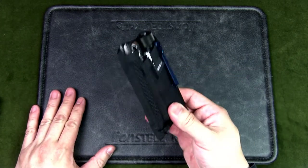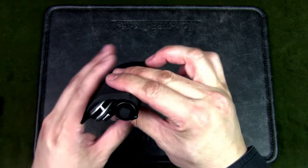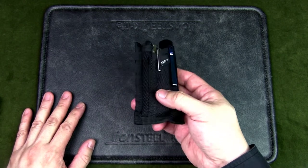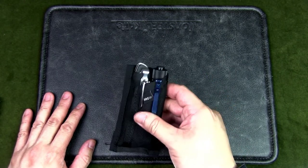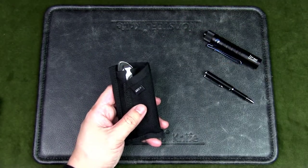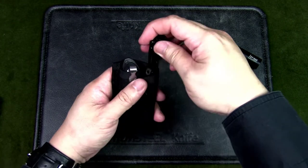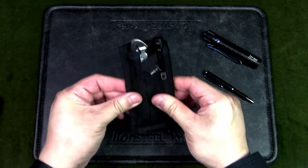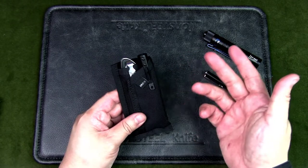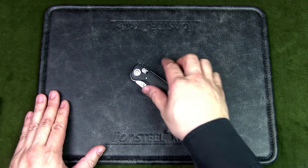You can carry three items in this fairly compact package. It might bulge a bit in a pocket, but you could also put it in a pouch, sling bag, or satchel. Without the flashlight, you could add a pen — I have a tactical pen here, and you can see it sits pretty flat. You could also look for an even slimmer flashlight for an even more compact setup.